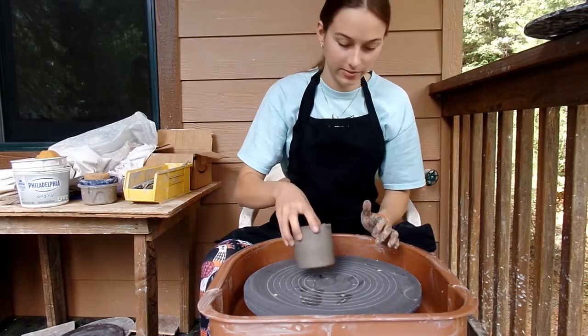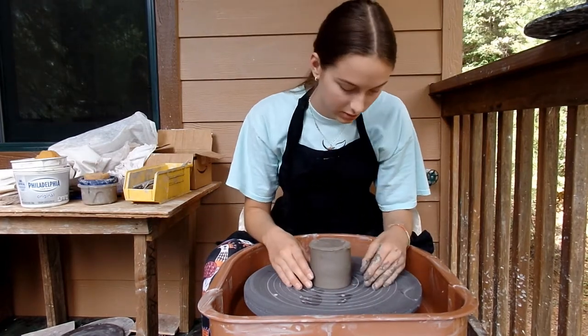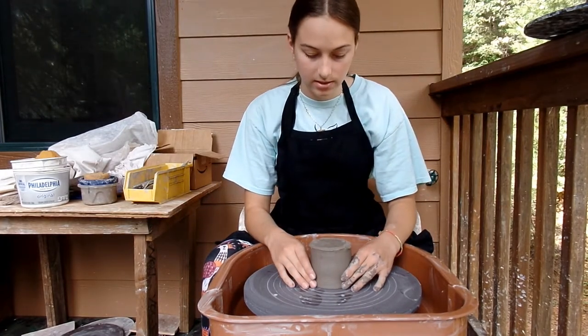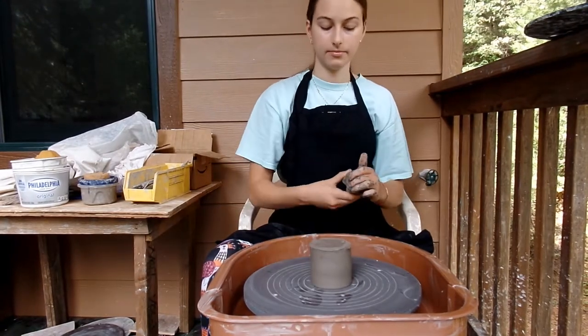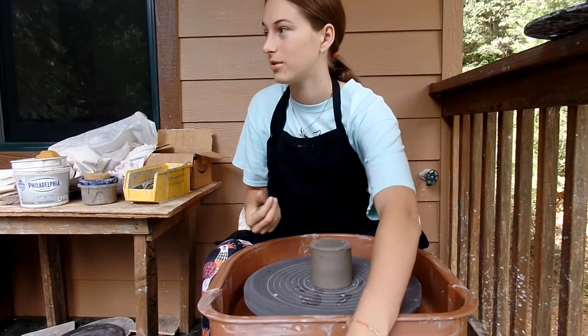Welcome back — it's day two. Unfortunately, we got rained out yesterday and the mugs wouldn't dry. So here we are. Hopefully the little animals aren't too dry.